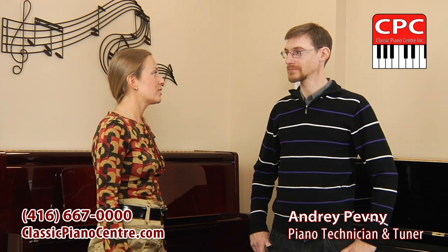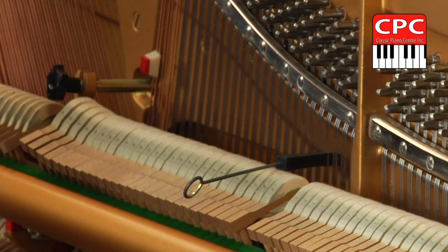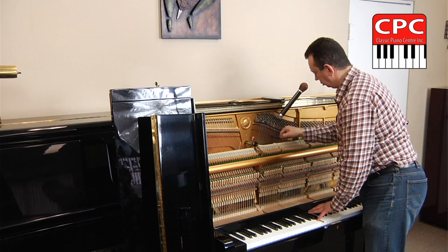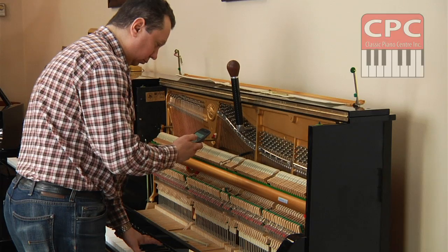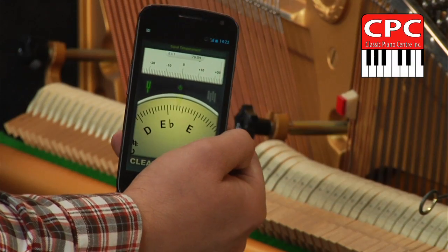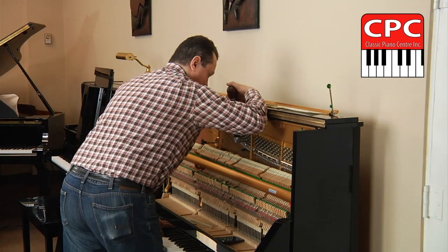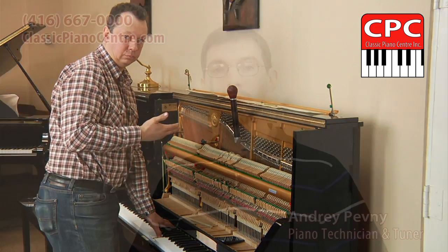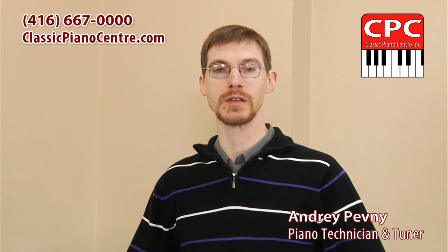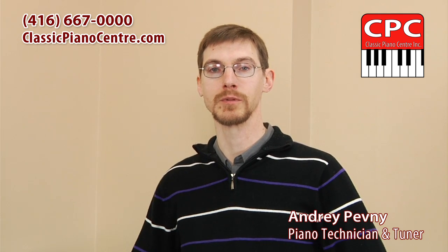My first question is: what is tuning? Tuning is making fine adjustments to the strings of the piano so they sound at the correct pitch. The standard is A440. When the piano is in tune, it has a clearer, more harmonious sound and provides a more enjoyable experience for the beginner student and accomplished pianist alike.